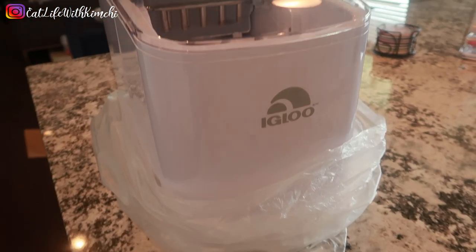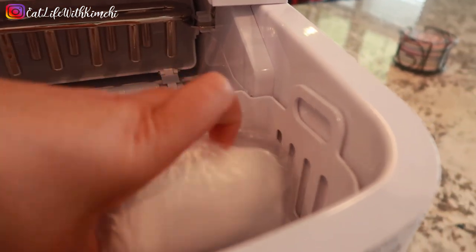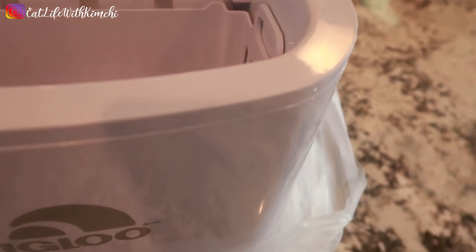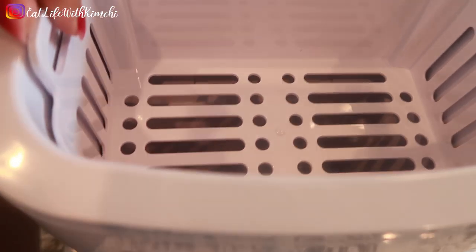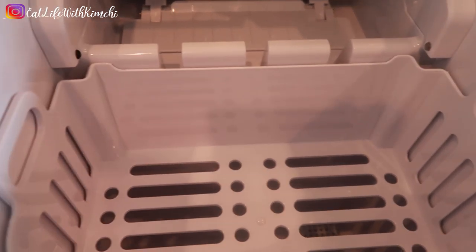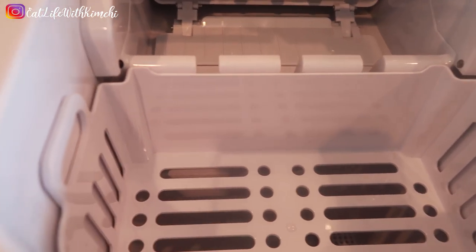Okay, this is what it looks like outside the box — I took it out, and inside this is what it looks like. So that was the ice scooper; I really don't use this. Then there's the ice basket that the ice goes into — once the machine makes ice, it dumps it in there. This is not a freezer, so if you keep your ice in here it's going to melt. Then when the water melts, it goes right back inside here and it just recycles itself.